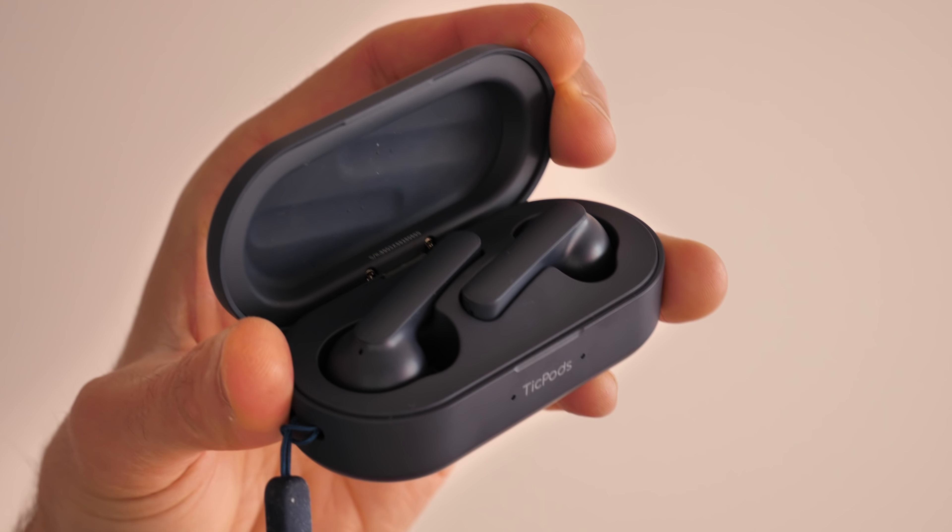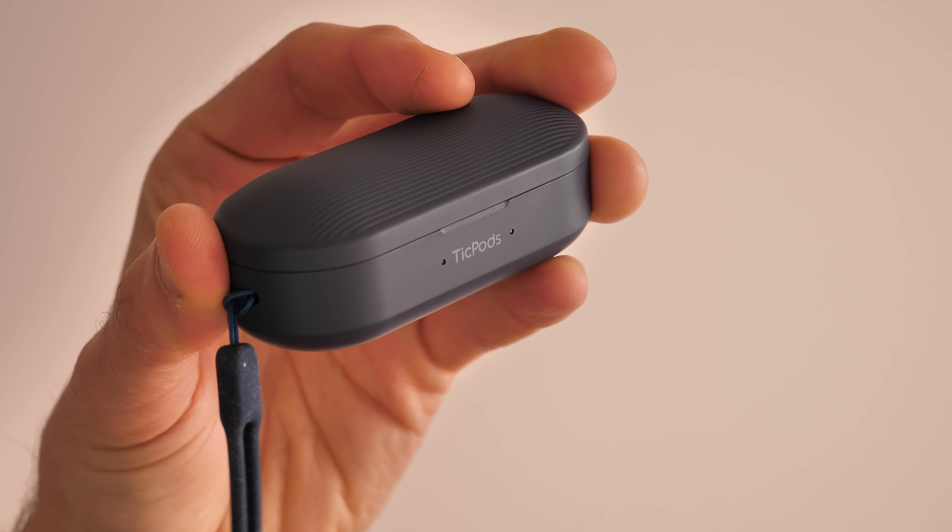As for battery life, the TicPods 3 gives you about four hours of use roughly per charge, and the good news is when you slap them back inside the case they charge back up again. You can charge them roughly four times with a fully charged case, which basically means you'll get through a full week of commutes no problem.